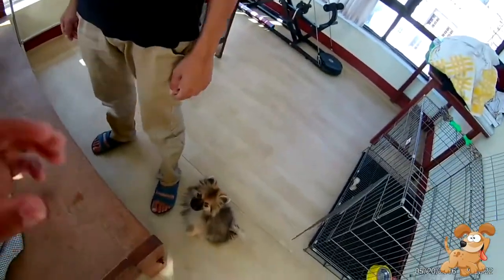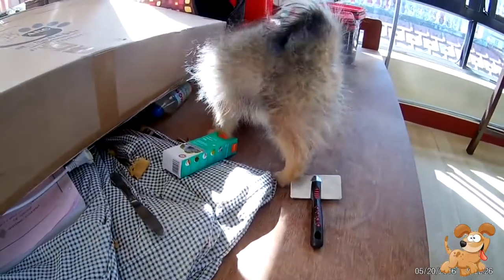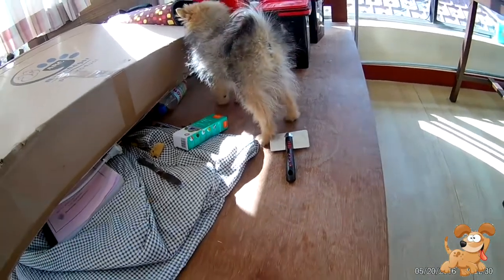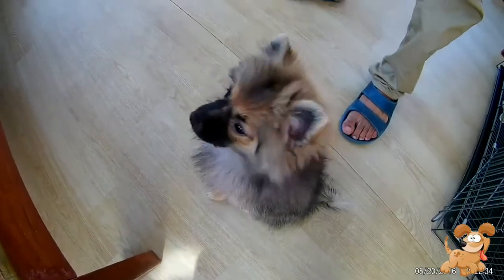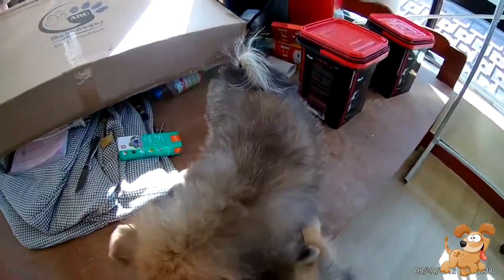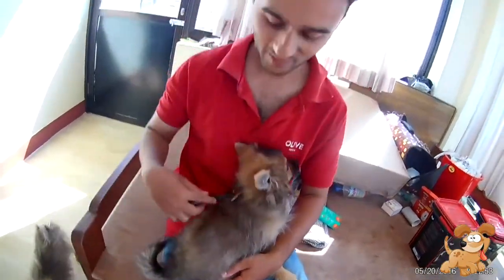Today we are going to groom the Pomeranians. They are almost five and a half months now, so they are starting to shed their hair. Today I'll show you how to groom the Pomeranian and how much to share their hair. Suas is here with us — this is our male Pomeranian.